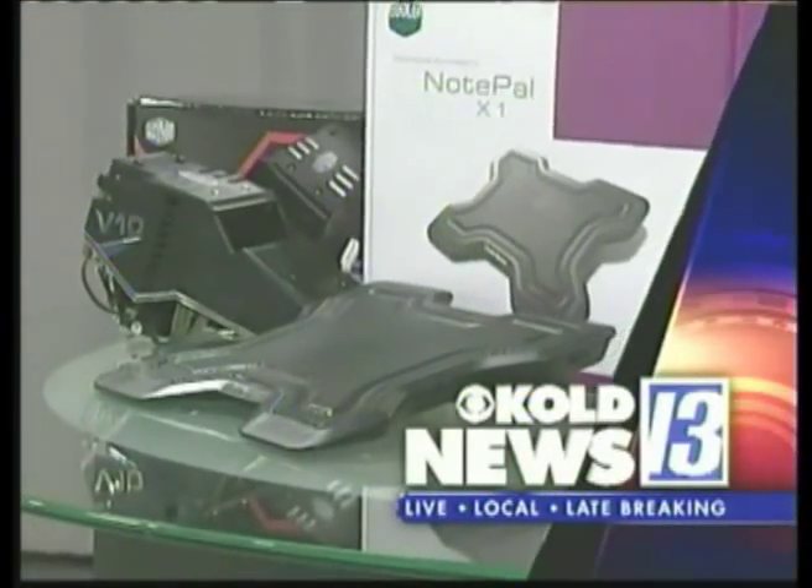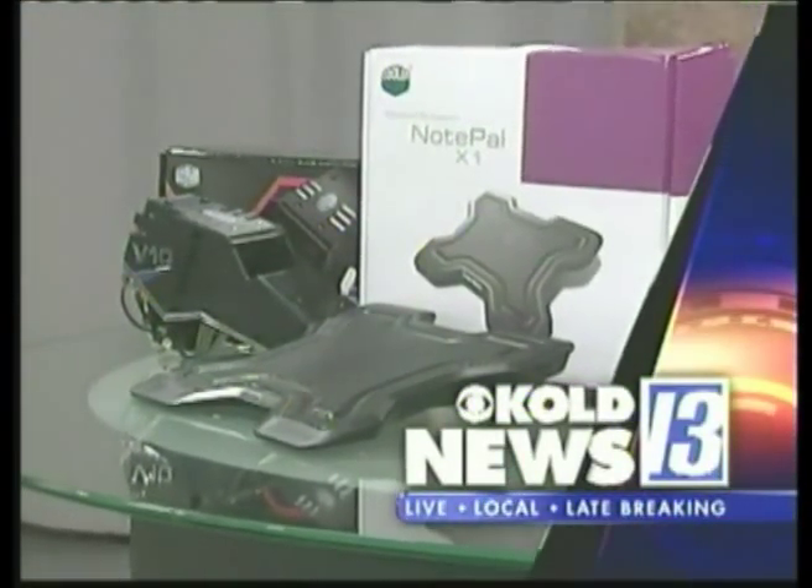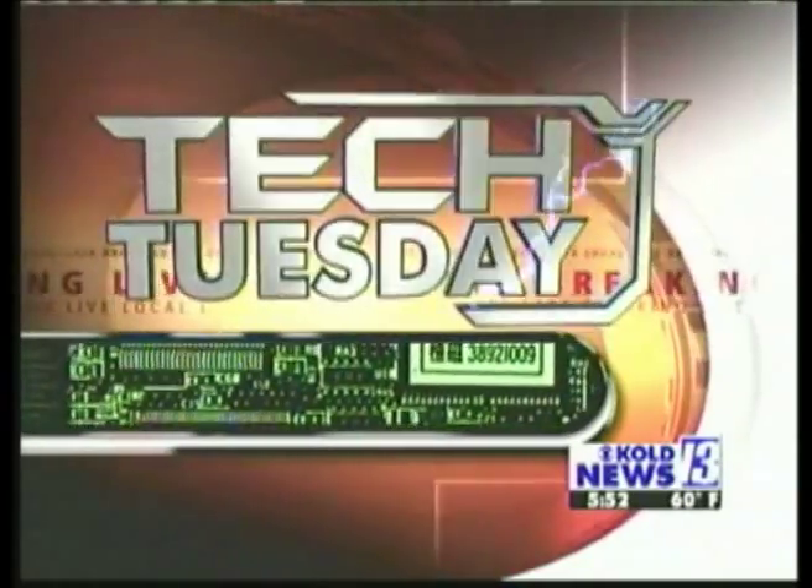Coming up in Tech Tuesday: how to keep your computer from overheating. Every Tuesday we check out the latest gadgets hitting the store shelves, so joining me now is Andy Taylor for today's Tech Tuesday segment.